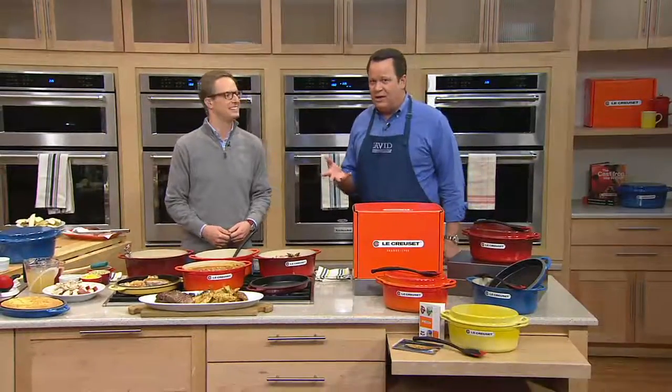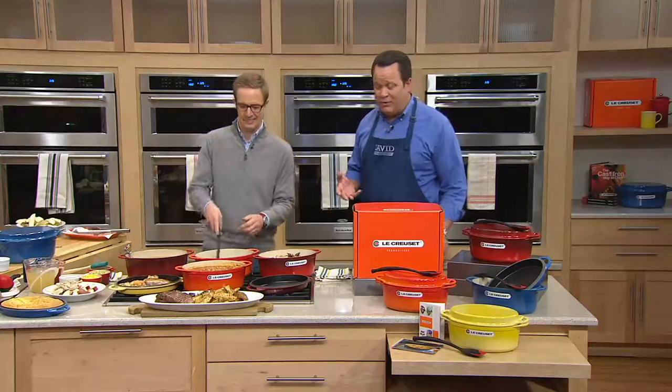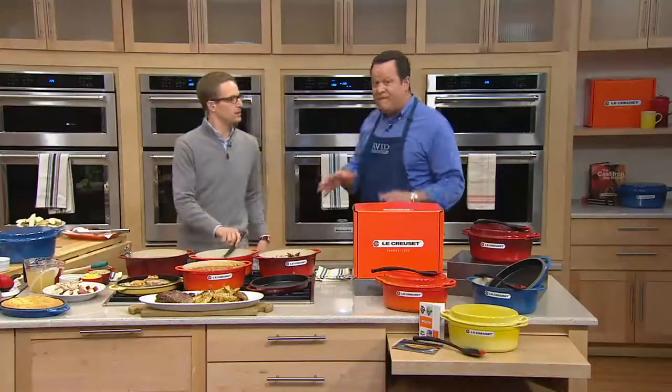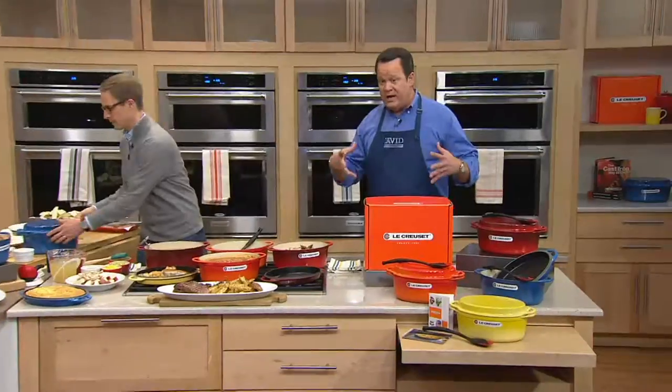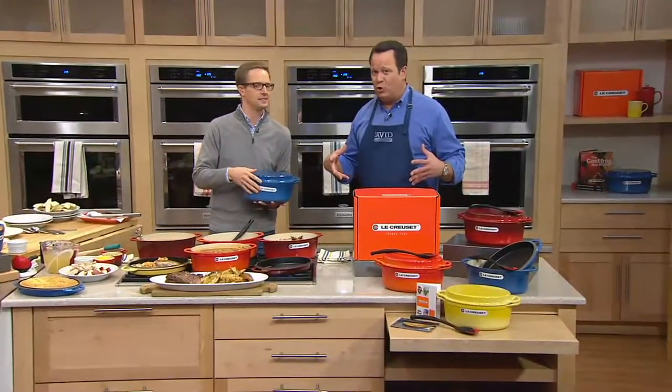In fact, the only two places to buy this would be at LeCreuse.com and right here at QVC. Chef Nate Collier is back with us. Great to see you, sir. Great to see you as well. This is very exciting because what we're talking about is really a 2-in-1 offer here. This is a 4-and-a-half quart oval shaped Dutch oven, and it also comes along with a matching colored grill pan lid.